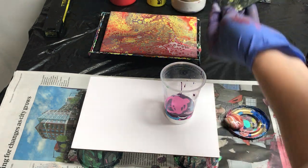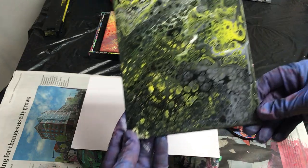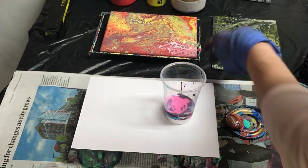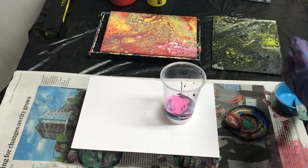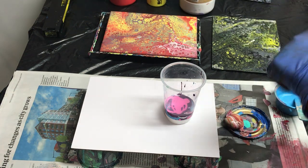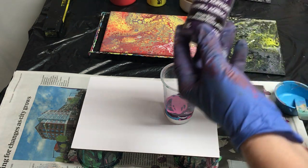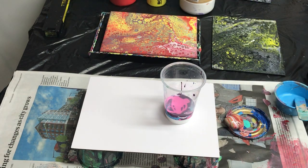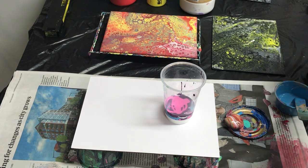Last night I did a video and I used argan oil in the pour, which came out really good — but it was in heavier paints, like the good paints. I tried it with craft paint and it did not sit right. It dried all smooshy; it pushed the paint out of the way because craft paint is a thinner paint.